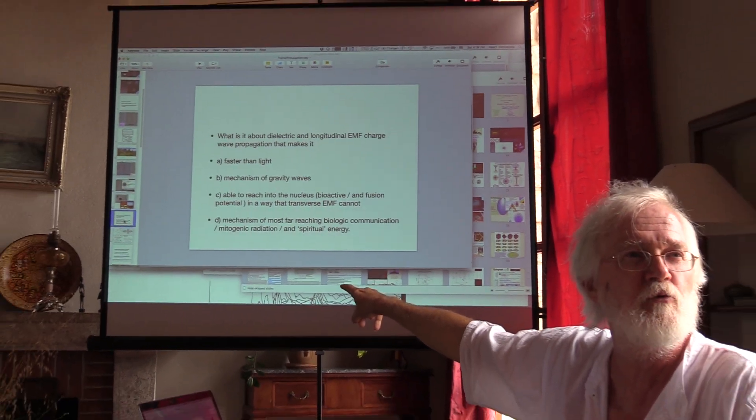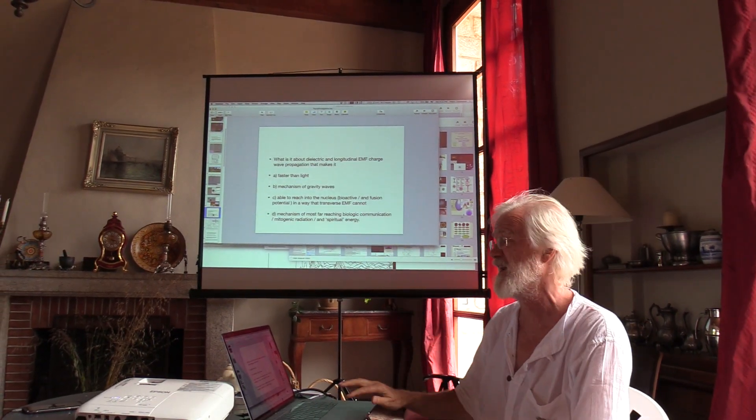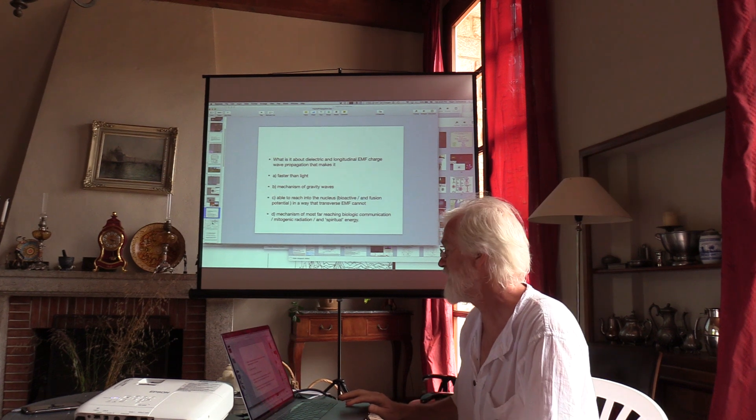Another name for that is DNA radio — the frequencies of DNA radio and spiritual energy. So, now I wanted to show an example.